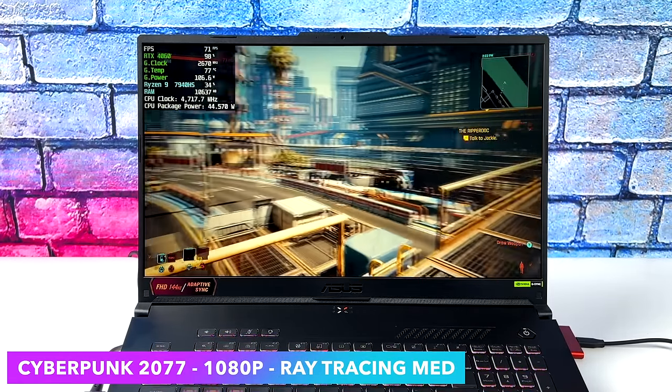God of War at Ultra with no DLSS — no scaling needed here — getting an average of 73 FPS on the RTX 4060 paired with the Ryzen 9 7940HS. The final test was Call of Duty: Modern Warfare 2 using the built-in benchmark at 1080p Ultra settings, no DLSS. Very impressive — it's a well-optimized game. The laptop averaged 166 FPS with a low of 111, really taking advantage of that 144Hz display.